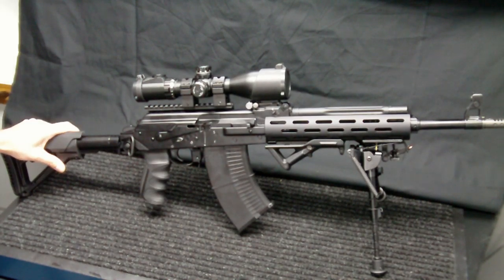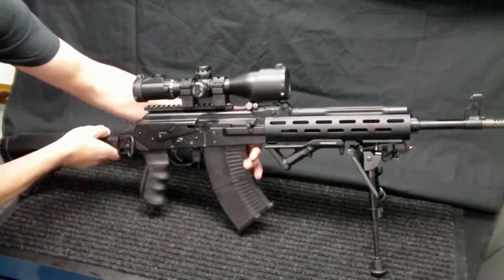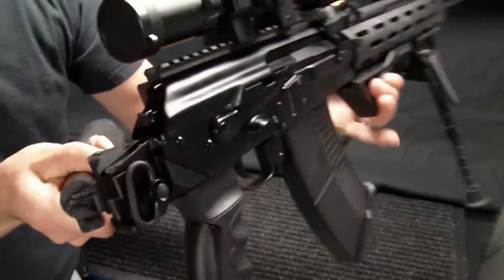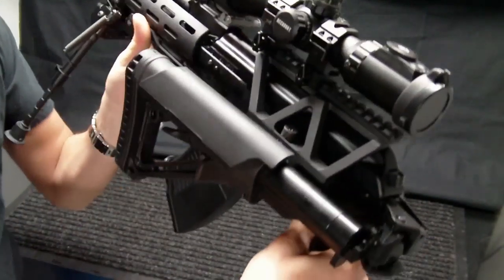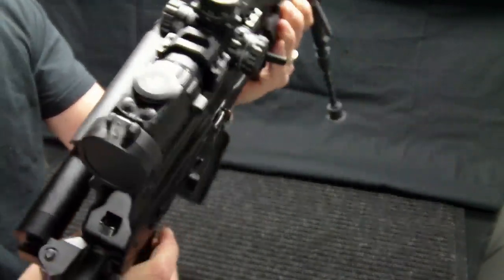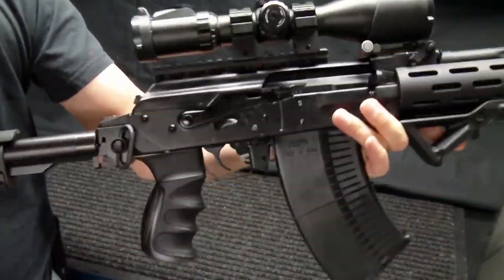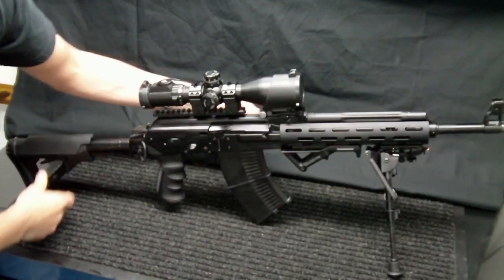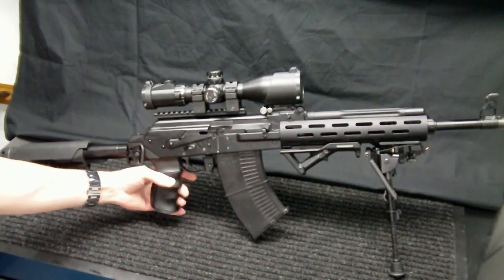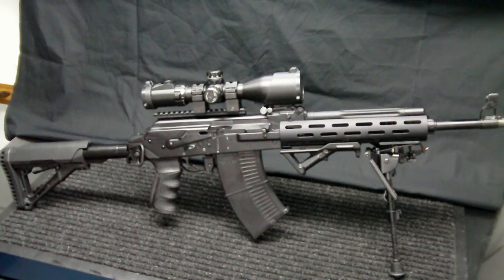For the stock, it's sitting on a Bone Steel Arms folding left-hand folder tube. I'll show you how that works — I put some pressure downward on it and it folds to the left. It does seat pretty well there even with the Midwest Industries scope rail mount on there. It won't lock fully, but it stays in position, which is nice. Moving forward, I have the ATI Scorpion recoil pistol grip, which works out pretty well. It matches the look of the rifle and has a nice ergonomic feel.